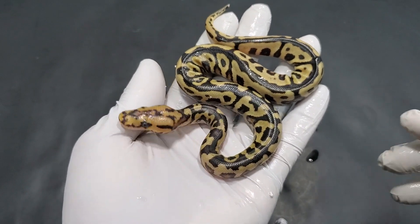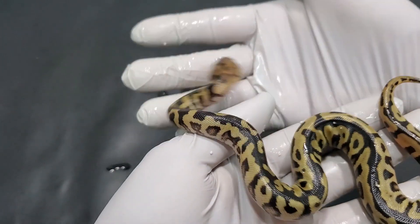Very happy with this one. Can't wait to see her after she sheds.